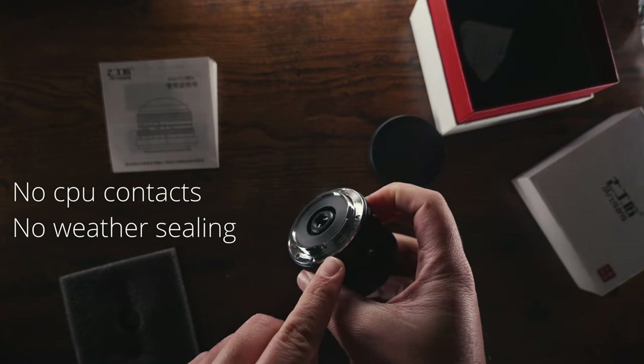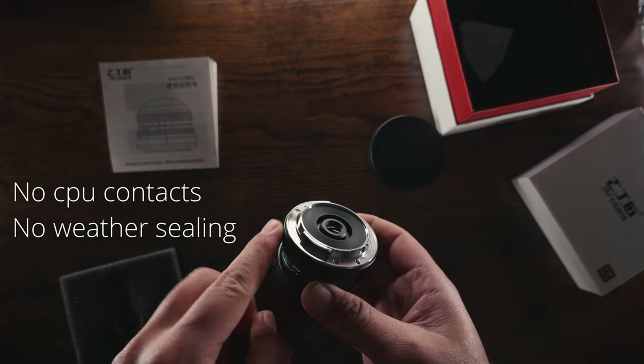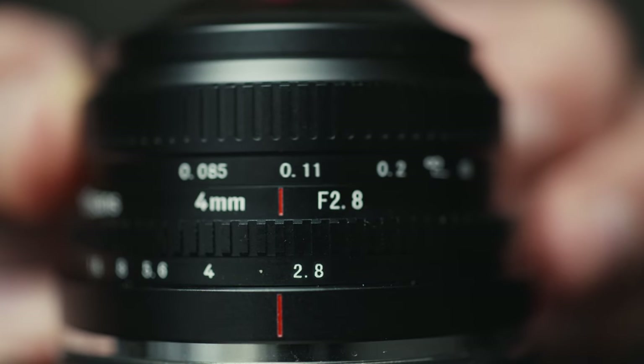At f5.6 you're going to get great results without problems focusing, because the depth of field is going to be extremely large. When you use this lens at f5.6, everything is going to be in focus and it becomes a sort of point-and-shoot fisheye camera, which is really nice and fun to use.